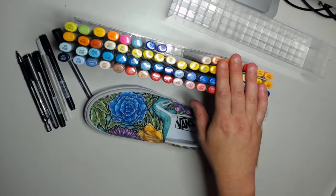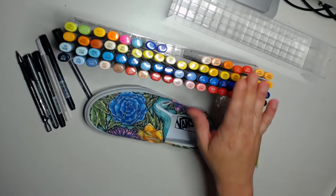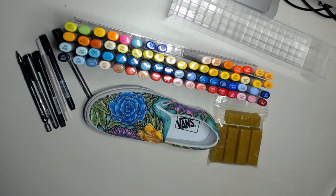After the penciling and inking is done, you can go to the markers to start coloring in what you've drawn on the shoe. A tip for bleed control: the lighter the color and the lower the saturation, the more alcohol and water base is going to be in it, which means it's going to bleed more. So you've got to be careful with that.